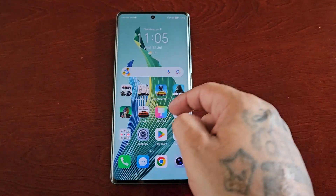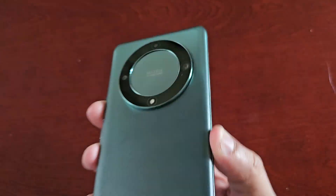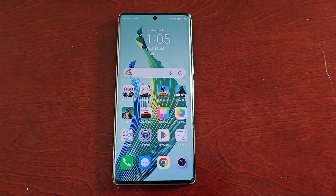It's your boy the Android Doctor back again with another video. I'm here with the Honor Magic 5 Lite, and in this video I'll be showing you how to boot this phone into safe mode.